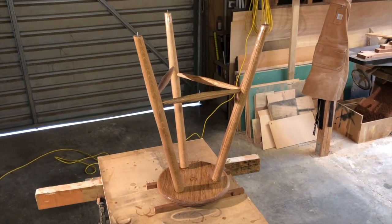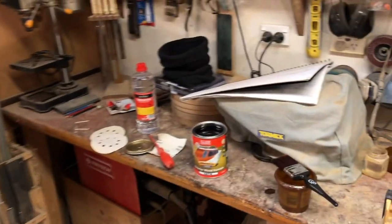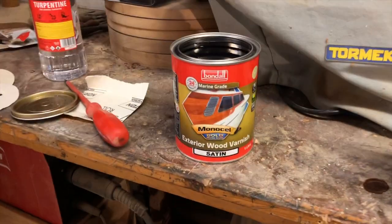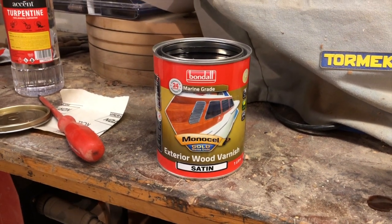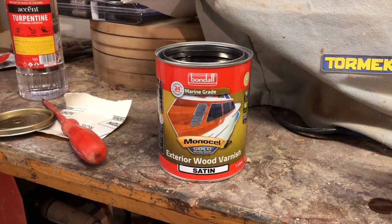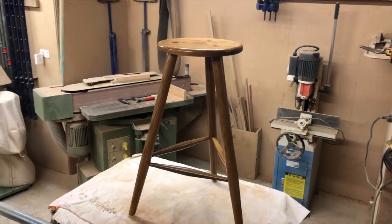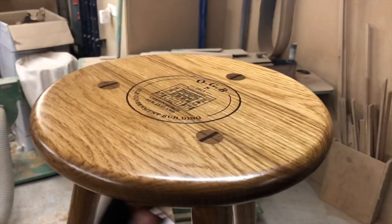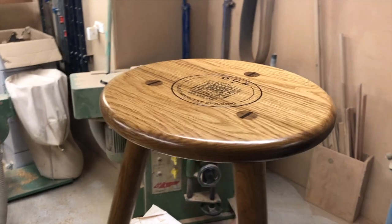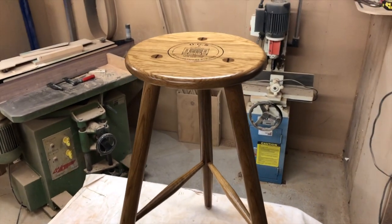We've finished up three coats of the penetrating epoxy sealer on the stool and I'm about to start the first of two top coats of this exterior wood varnish, in satin — because the epoxy sealer is quite a gloss finish, so hopefully this will flatten it off a bit. The final coat is dry and I'm a lot happier with the finish after the two top coats of the satin product. All that's left to do is screw on the feet and this stool is ready for delivery.